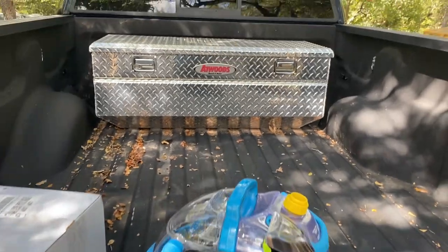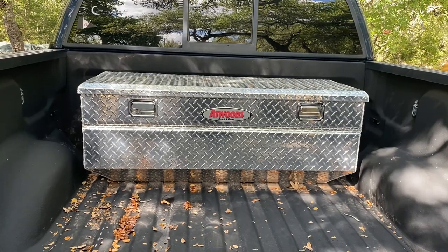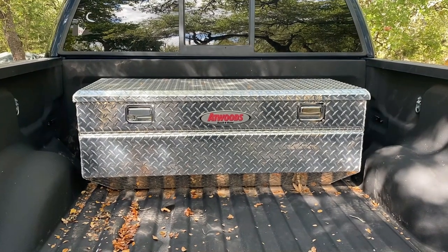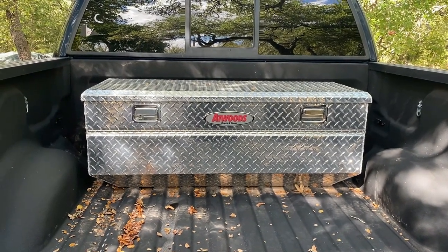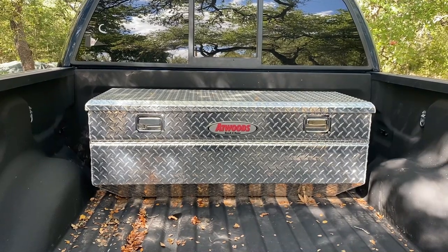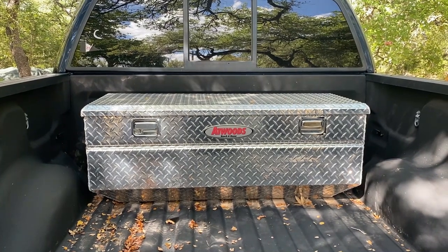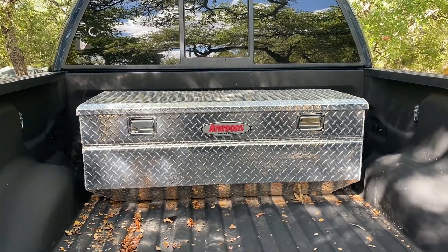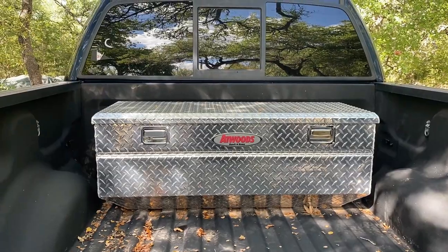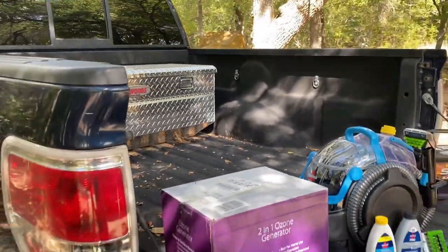Very cool — we have a toolbox. I did jump in there and take a look; there's no presents in there for us. But that's a nice Atwoods toolbox with keys. That's going to come in handy — that's going to have my tow balls, my straps, my tow straps, anything else I need to carry. And it's locked up.